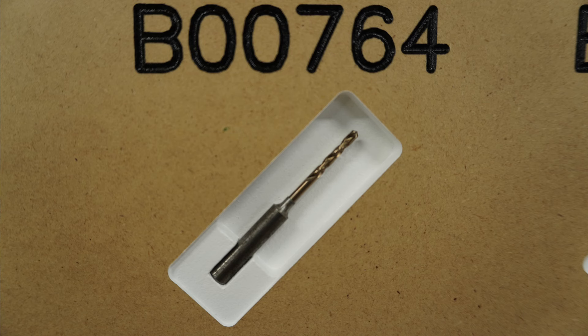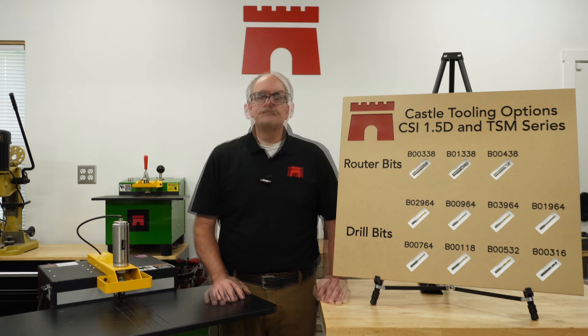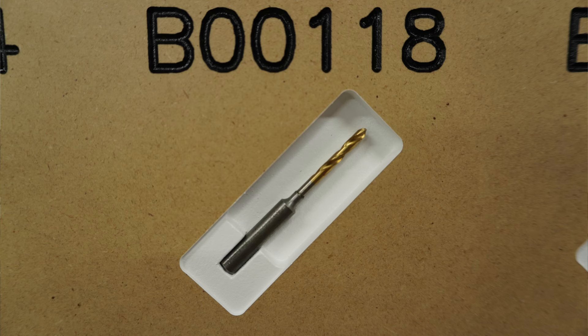Use this bit when you desire a snug fit with a number seven screw that requires a driver for screw insertion. It can also be used with smaller screws like number six. The 7/64 split point works well in all types of materials, especially in tough grain patterns in solid wood and plywood.